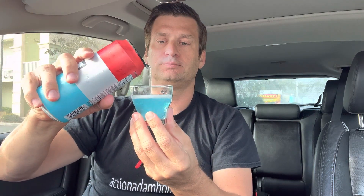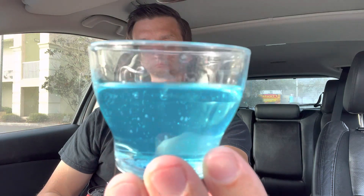I've got my little sampling cup — we're going to use a little espresso shot cup. Let's see what it looks like. It's blue, bubbly, looks nice. Let's do it.